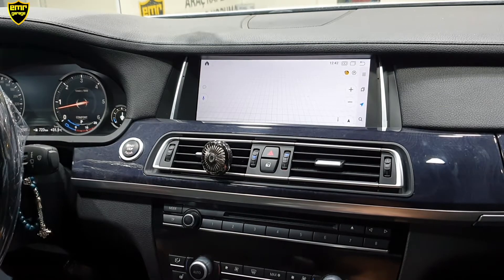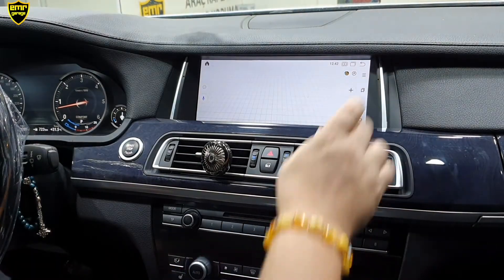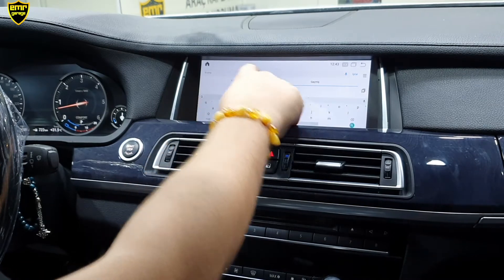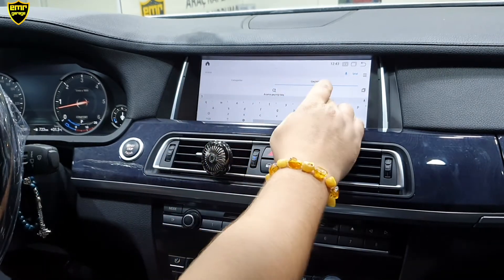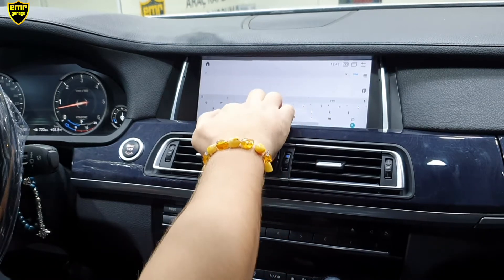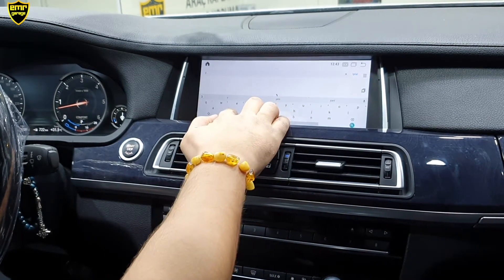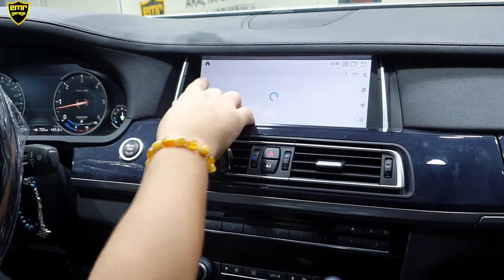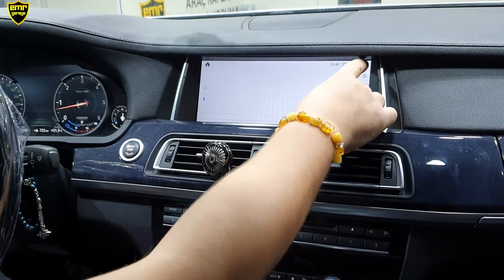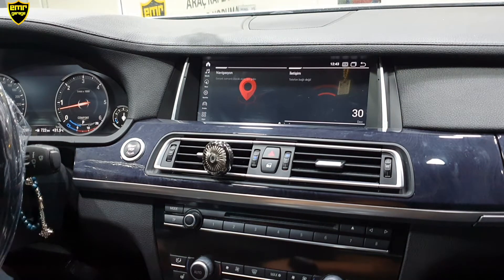Eğer iGo kullanırsak herhangi bir internet bağlantısına gerek yok. Sağ alt köşeye tıklıyorum; gideceğim yerin adını yazmam yeterli. Şu an internetimiz bağlı olmadığı için adresi bulamıyoruz. Gideceğimiz yerin adresini ya da adını yazmamız yeterli; direkt cihaz bizi istediğimiz yere götürüyor. Offline harita indirirsek internet bağlamamıza da gerek yok.